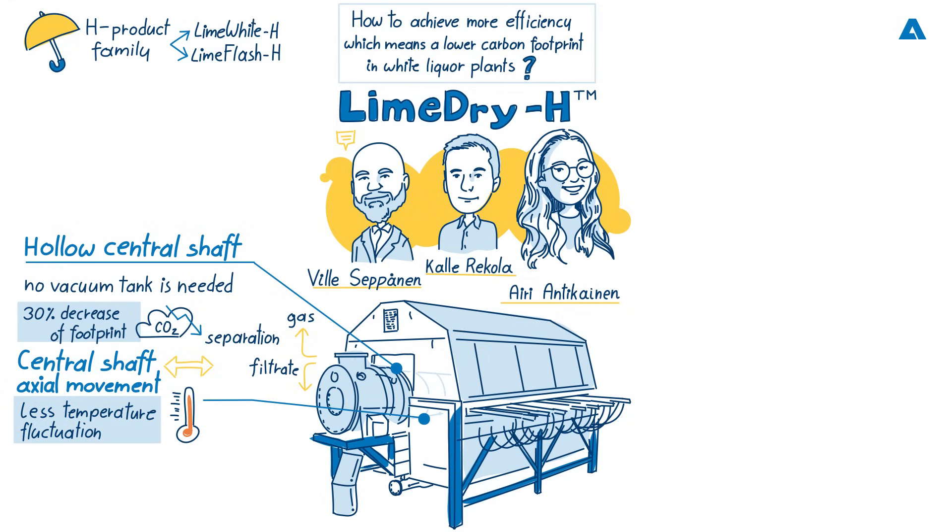One new feature is also the air agitators. Previously we used mechanical agitators in the lime mud feeding, but now we are designing new air agitators. There are a lot of benefits to using these — for example, fewer service items, no plug-ins, build-ups, or scalings in the air agitators or on the vat bottom. Ultimately it is very efficient feeding and mixing of lime mud with this design.